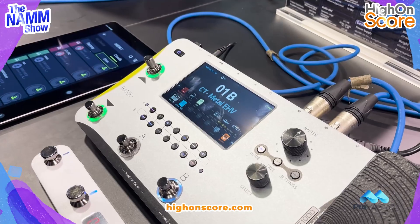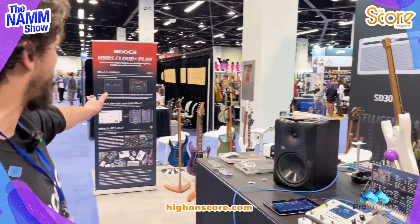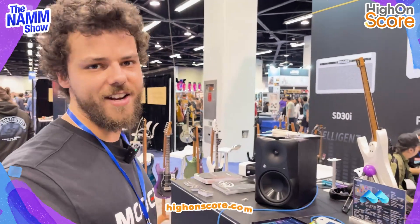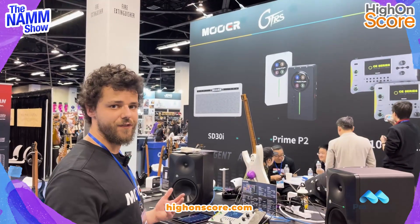Like our other FX pedals, this is compatible with the GE Cloud. We've got a little banner up here explaining that, you can get some shots earlier. But essentially it allows you to capture, edit and download your own impulse responses for any amplifiers, cabinets and also FX chains for the pedal.